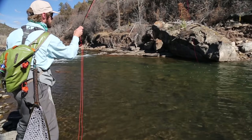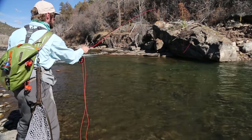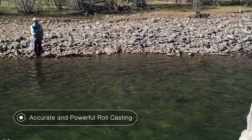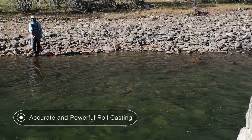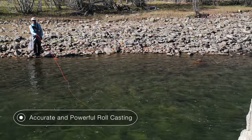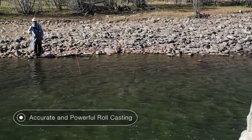Roll casts better than any rod that I've ever fished. The super even flex profile makes it really easy to get into the middle of the rod and really let the rod work for you instead of against you, making those very important roll casts.